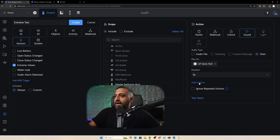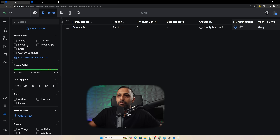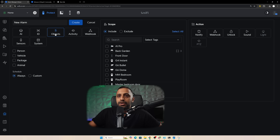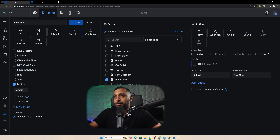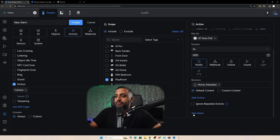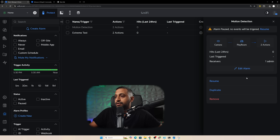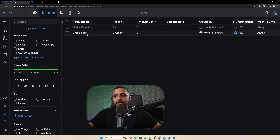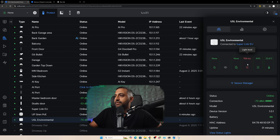I initially thought we might be able to play an audio file but that's not possible. We select siren, choose the duration, then add another action to send a notification. We'll create another alarm using motion on a camera - I'll pick the playroom - and again set the action to siren and add a notification. We can pause automations at any point. I'll pause the motion detection for now and test the extreme values by pointing the sensor directly at a light.